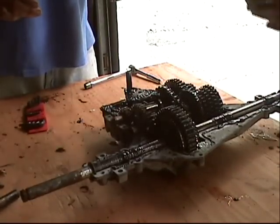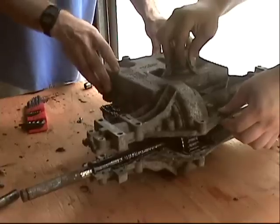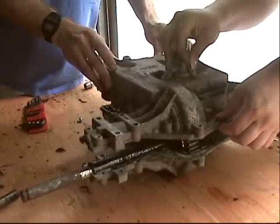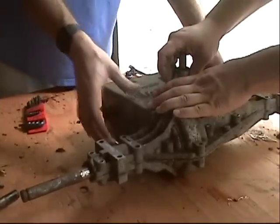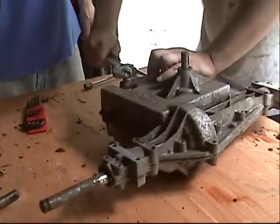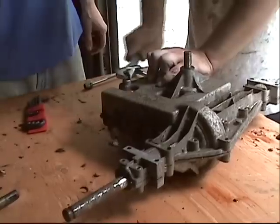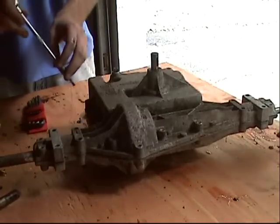Nice. Let's make sure it shifts. Okay, alright — now we put all the bolts back in.